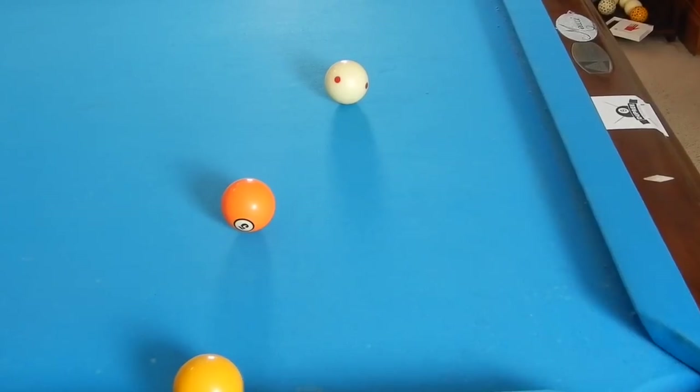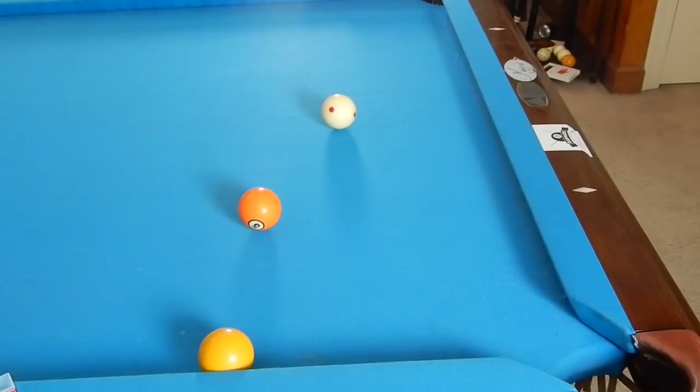Hey guys, I'm Jayne Dupree and today I'm going to be showing you some defensive safety shots that you must know and must be able to use in a match.